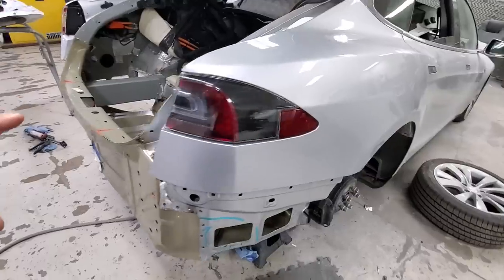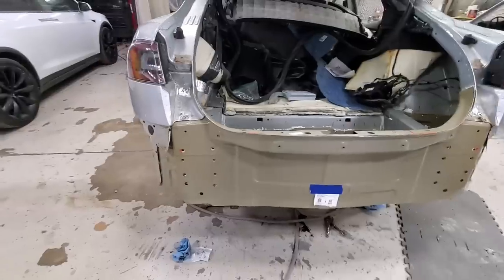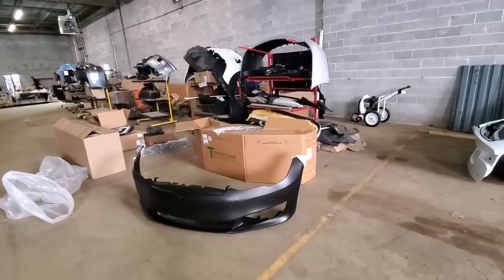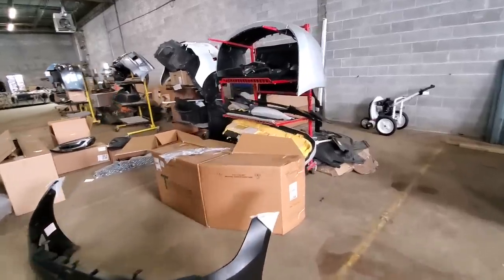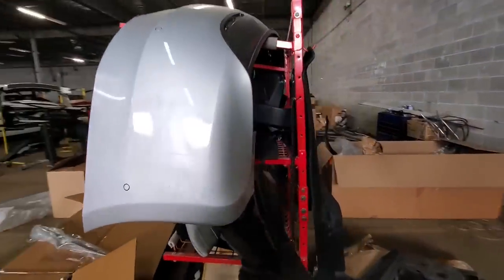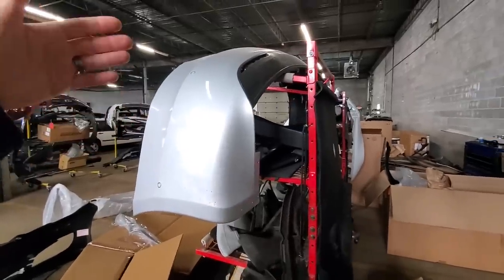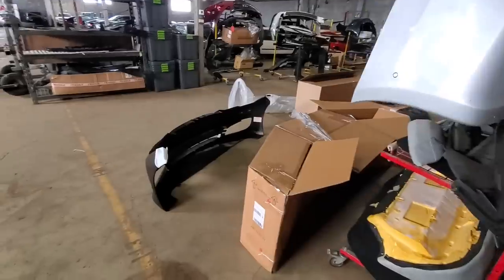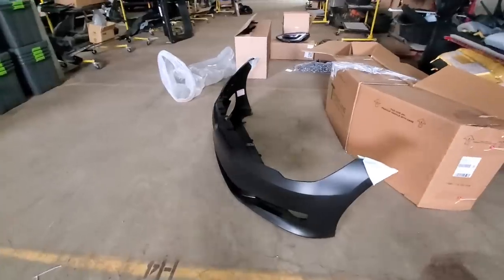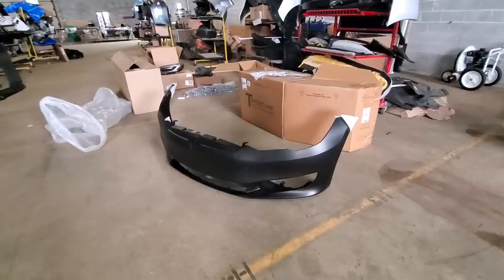We won't get the rear bumper on just yet — I'm going to have them repaint that with the updated front bumper and some new parking sensors. The roof is all going to get painted at one time for a spot-on paint match. Some of you guys have asked why I didn't update the front bumper earlier — the reason is I got the original front nose cone for like a hundred dollars used and we just needed something to get going. But I always had intentions of putting the updated front bumper on my P85D.